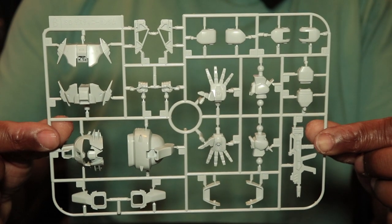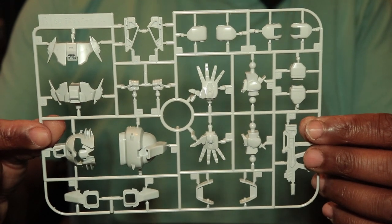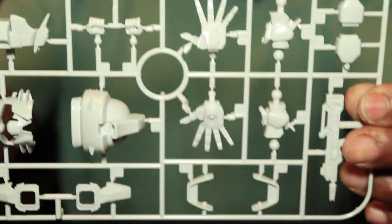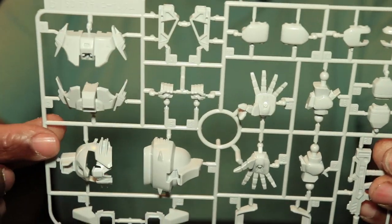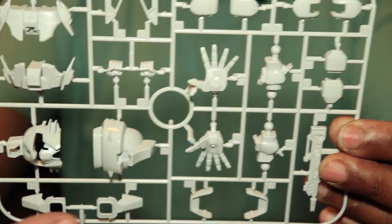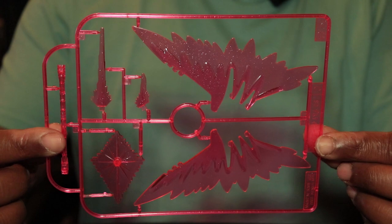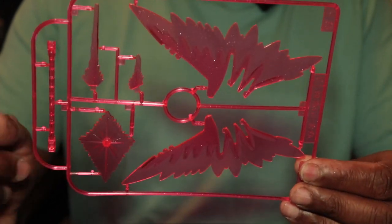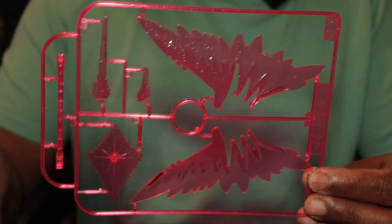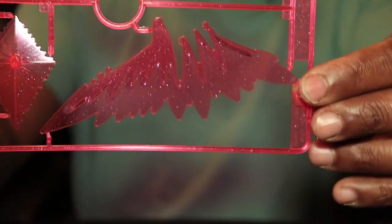We have the B runner here. Basically we've got head parts, hand parts, and gun parts, also waist parts. There's also the beam rifle, and here are the beam effect parts for it — which is a nice touch. This is the C runner and I like the fact that they added that in. Looking very nice.